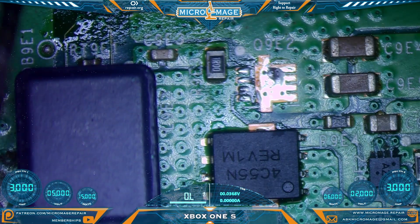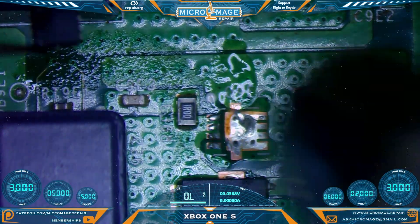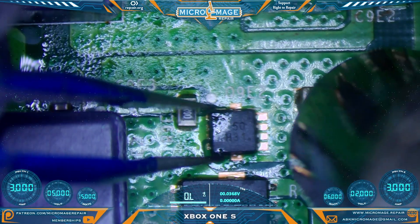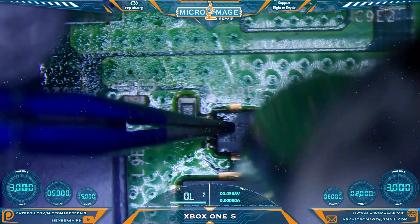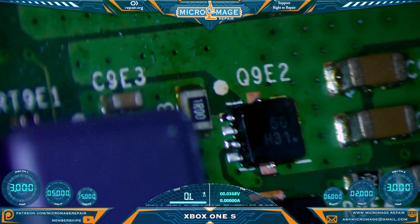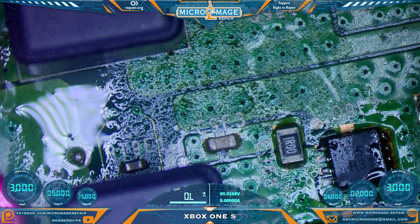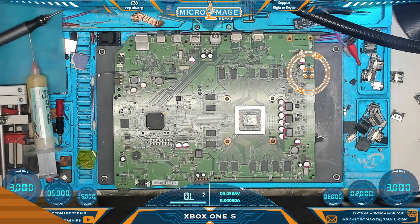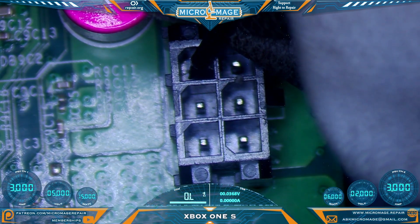Now moving back to our MOSFET spot — make sure we have the correct orientation. Get our solder flow in, place it flat. It's connected, though this side could use a little help. Hand soldering these guys is not an easy task. Let's test on our connector again to make sure we did not reacquire our short. And it appears we have not reacquired our short. Excellent.